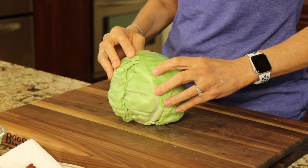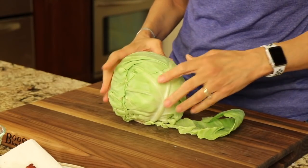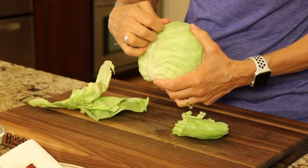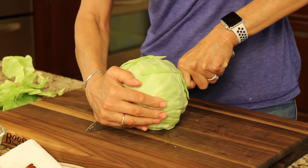We're going to start off by preheating our oven to 400 degrees Fahrenheit. You're going to need a green cabbage like this one here — it's organic — and what you want to do is peel off some of the outer leaves. Some of them look a little discolored, so just take off one layer of leaves, and then I'm going to cut this in half.